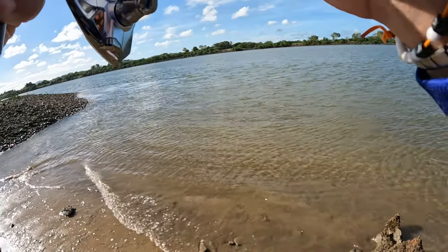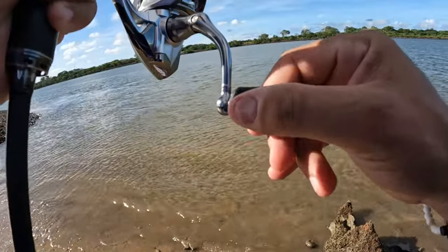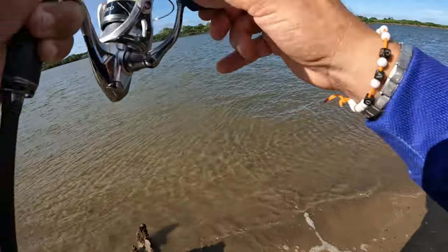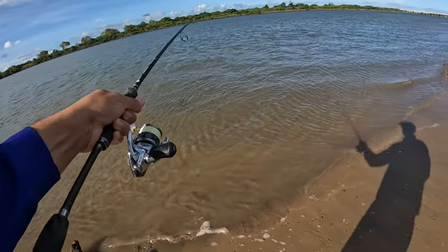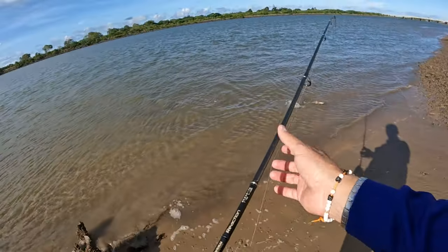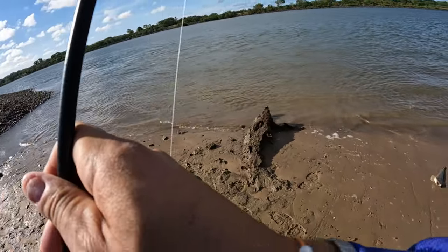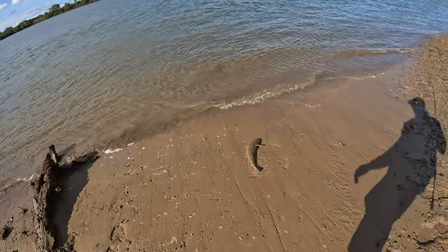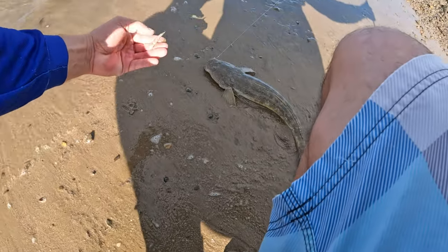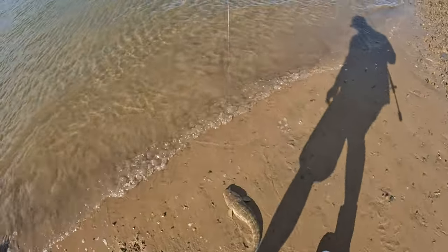Another fish — second fish from that spot, it's a bit heavier. Swimming sideways, head shakes like a good flathead. There we go, another flathead! Two fish in five minutes from the same location. Just spat out a little bit of white bait — spat that out, little bait fish — and just engulfs that prawn.